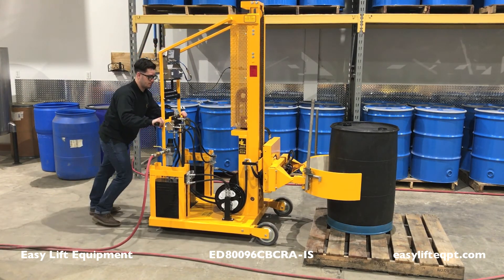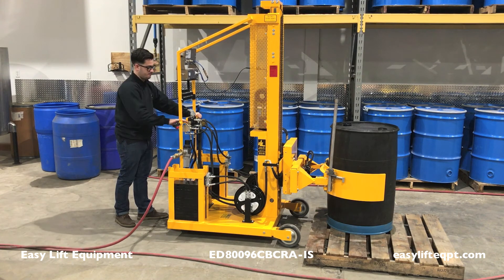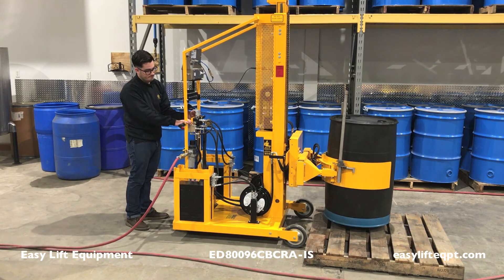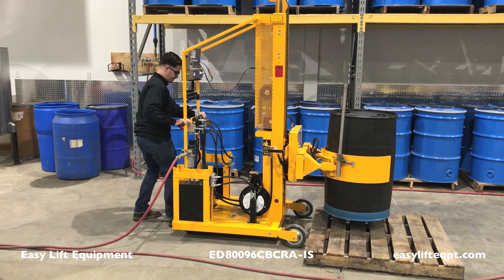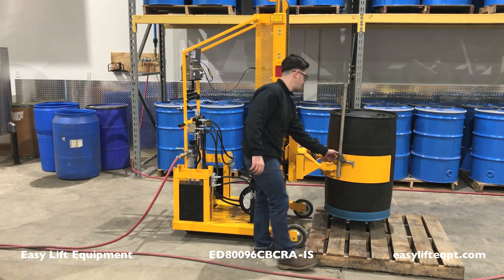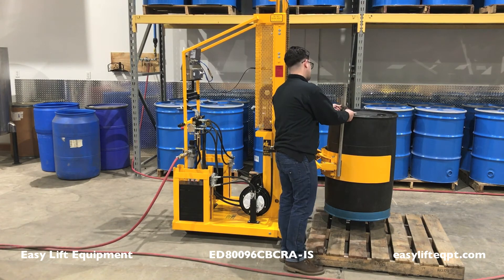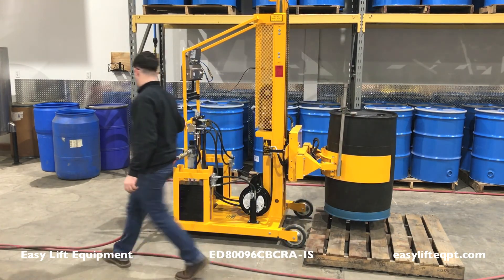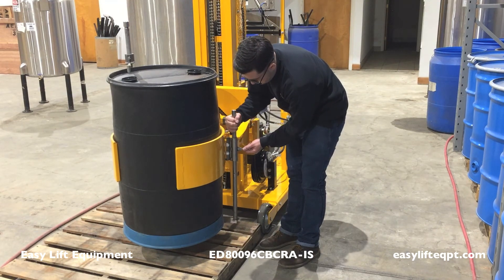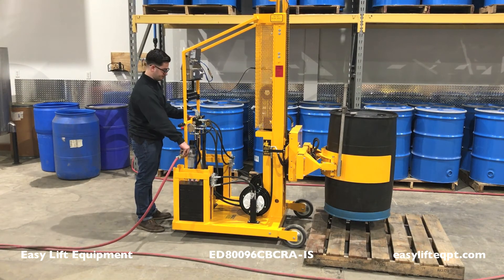Stainless steel pony and foot hold-downs are available as an additional safety feature when handling poly or fiber drums. Once the drum is engaged, raise the clamp slightly and adjust the pony by pinching the tensioner and securing the hook to the lip of the drum. To adjust the foot, pull the pin and rotate it under the drum. There are three pin positions available for different sized drums.